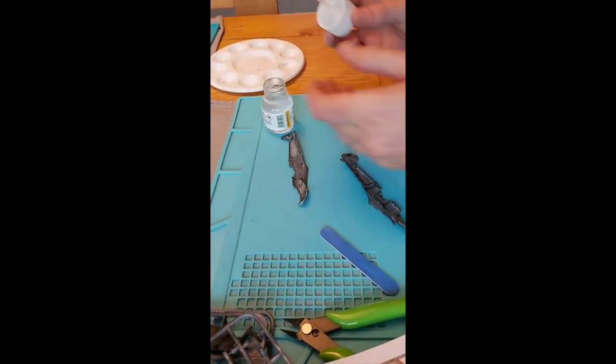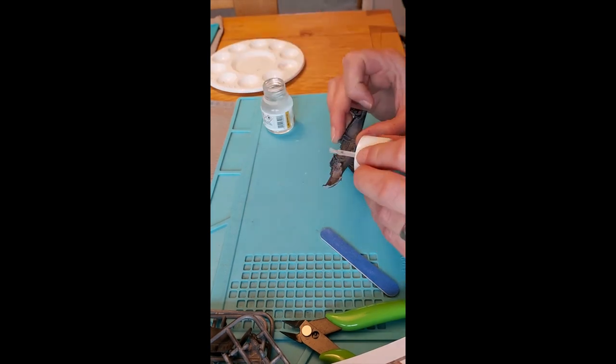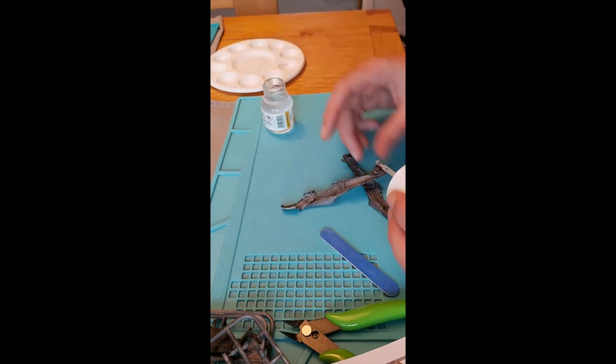In addition to what was in the box, we would also need enamel paint, thinners, paintbrushes, masking tape, glue, side snips, and emery boards.